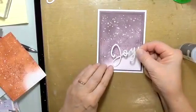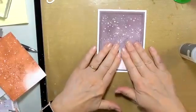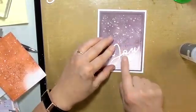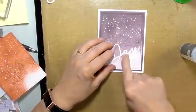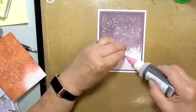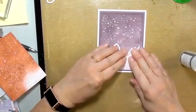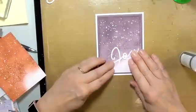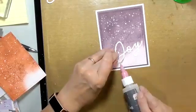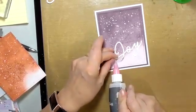If you wanted to add some dimension to your joy, you could cut out the sentiment in white glitter paper or foil and also cut one out of fun foam. The fun foam works very well with most die cuts. This liquid glass container is almost empty.